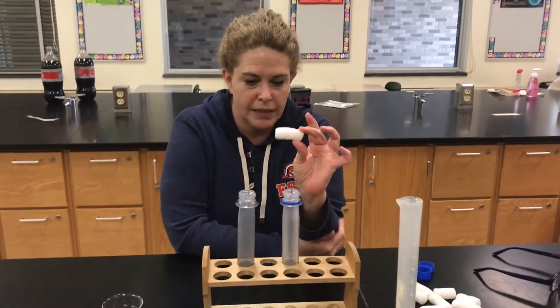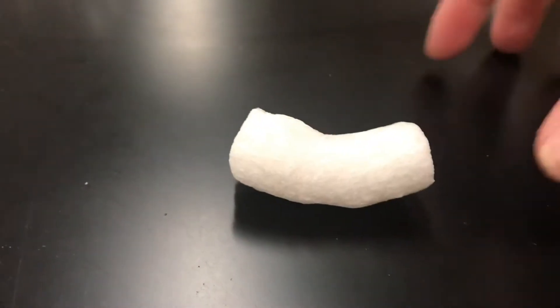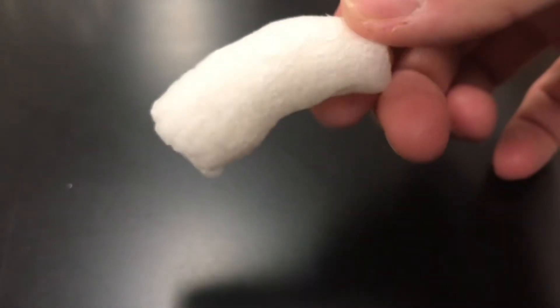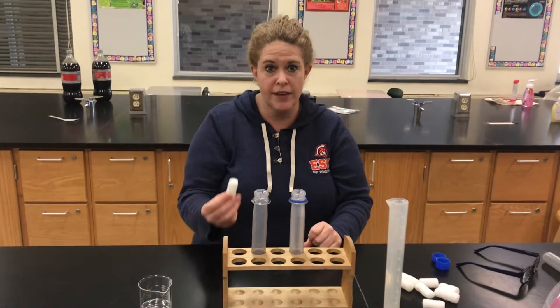So I have a standard white packaging peanut. I'll just place one over here so you can take a look at just a standard packaging peanut. You use those for shipping, to make sure your valuables don't break or crush during shipping. You might have had those in a package before. Love Amazon.